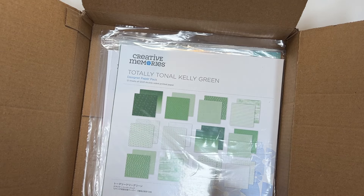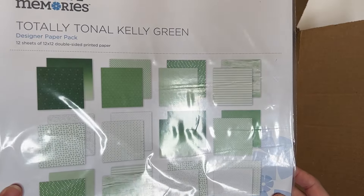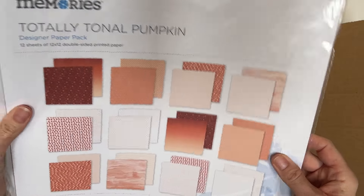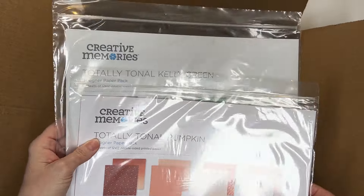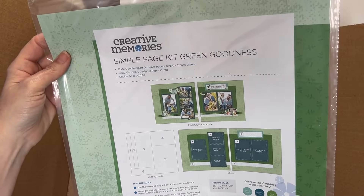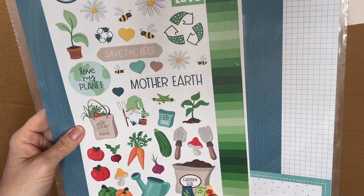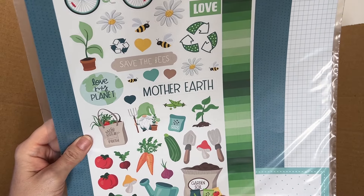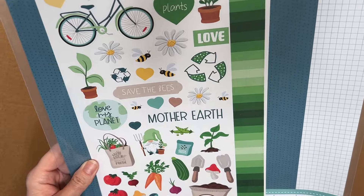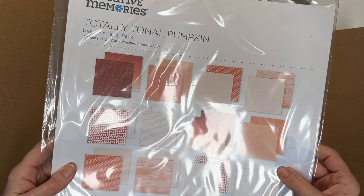I also ordered — this is not the Revved Up collection — this is just totally tonal green, so all these different greens. And I also ordered totally tonal pumpkin because there was a deal. If you ordered two totally tonal packs, you would get this free simple page kit — the green goodness. I wanted it literally just for the bicycle, but look how cute. The hearts and gnome and little garden and plants and love — it's for Earth Day. So this was a little while ago but I'm just getting to it now. I knew I needed some oranges and there are so many pretty oranges in the pumpkin.